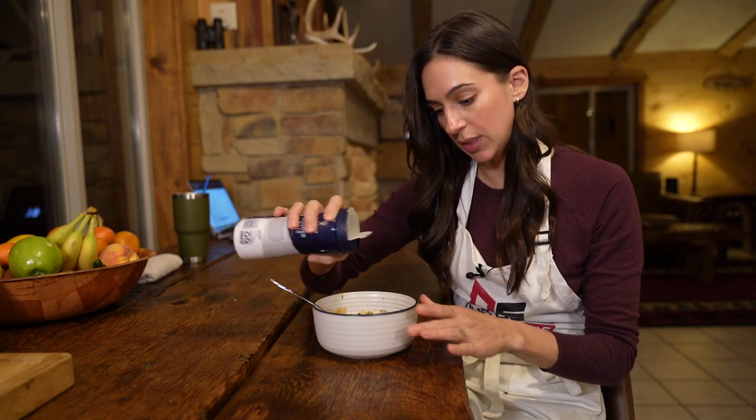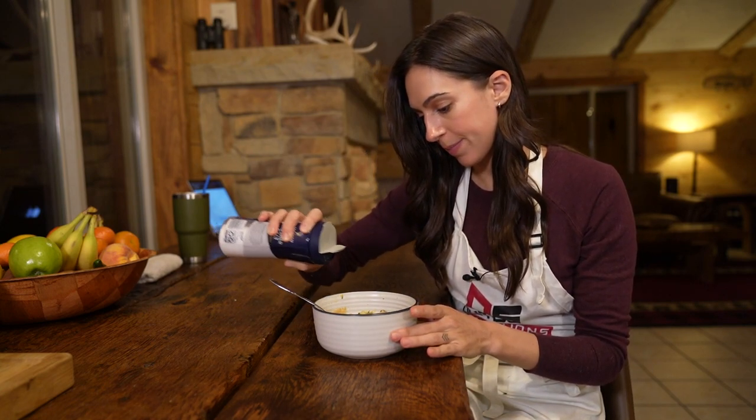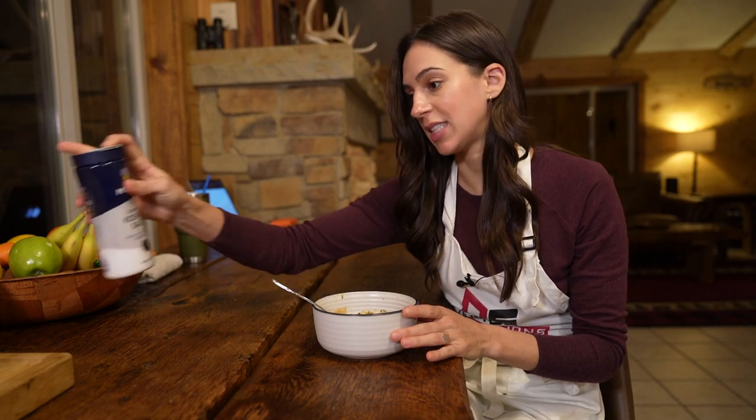One thing I'm going to do before I dig in is add salt, because I realized I didn't add any. A light little dusting of salt — and then of course you can season to taste.